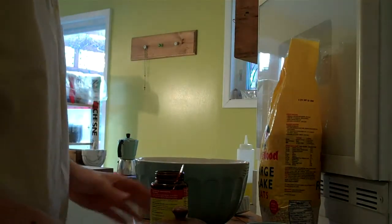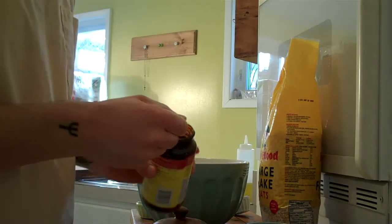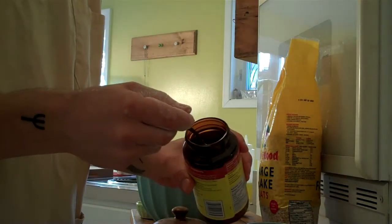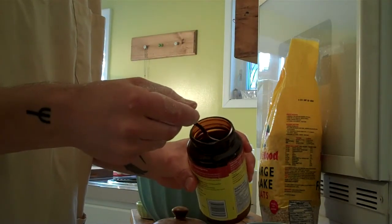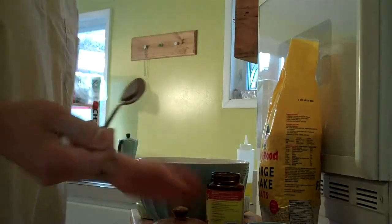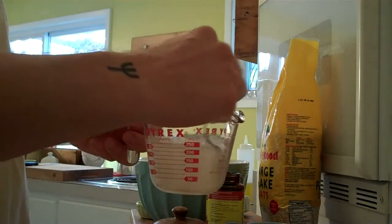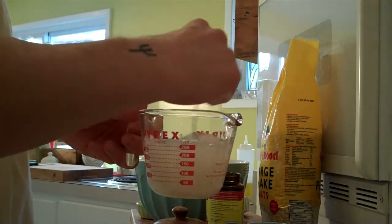I'm trying something new here. So yeah, four cups of water, a quarter of a teaspoon of dry yeast, and two cups of warm water.